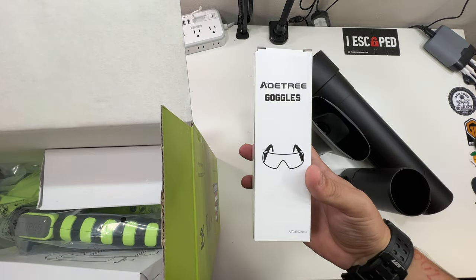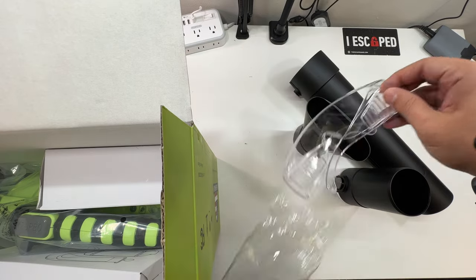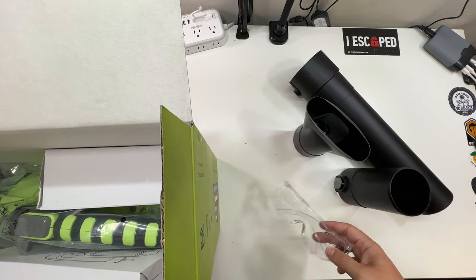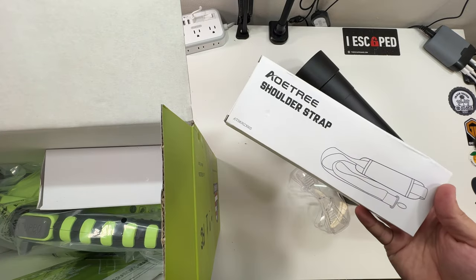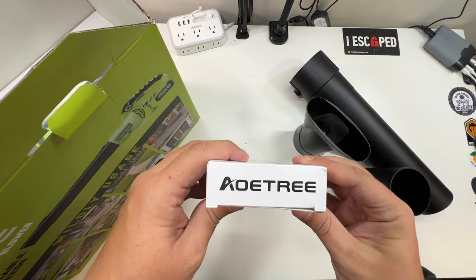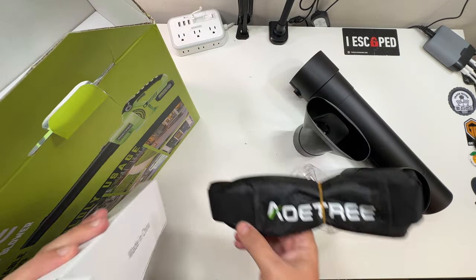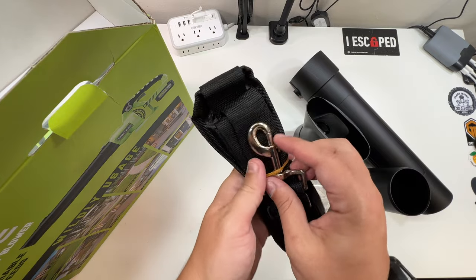We've got a set of goggles — a very nice set of protection goggles for when you're leaf blowing. There's also a shoulder strap, which is amazing. It's branded with the company logo. Love that.